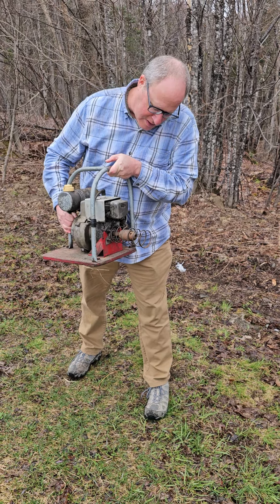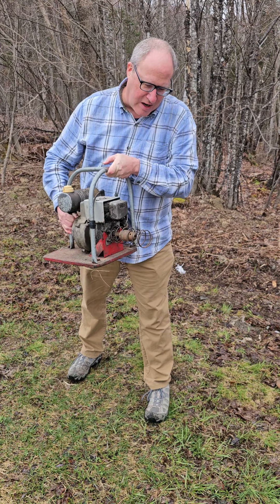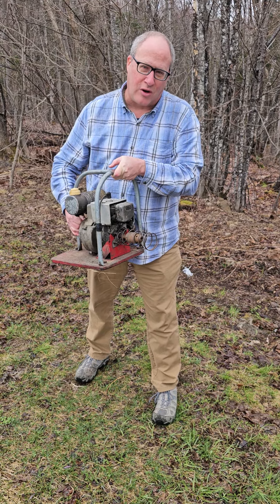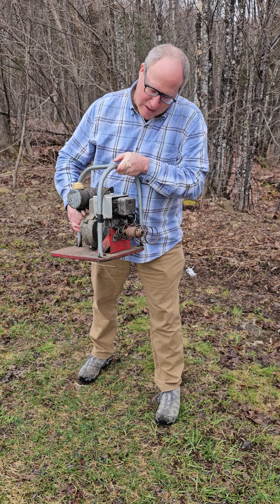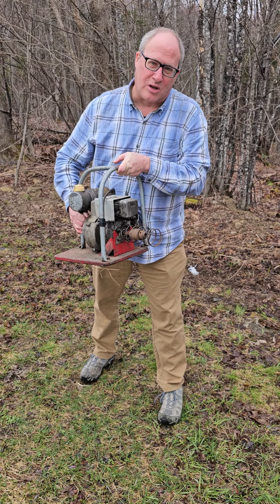Unlike today's power drills with variable speeds, it's not light — but it's not that heavy either. I'm sure people took turns after a few hours, but it was worth the effort in comparison to standing with a brace and bit all day long.